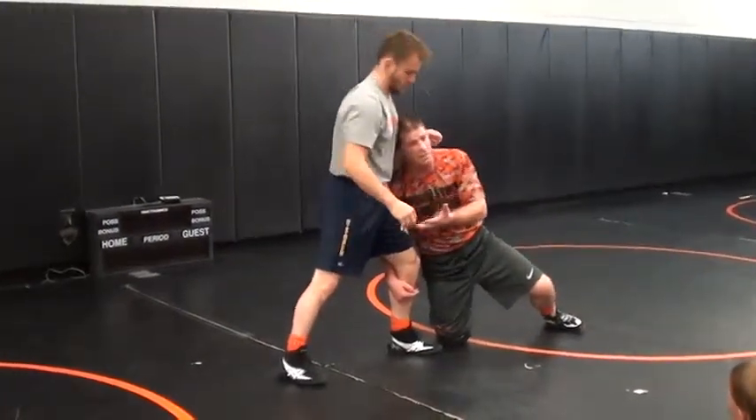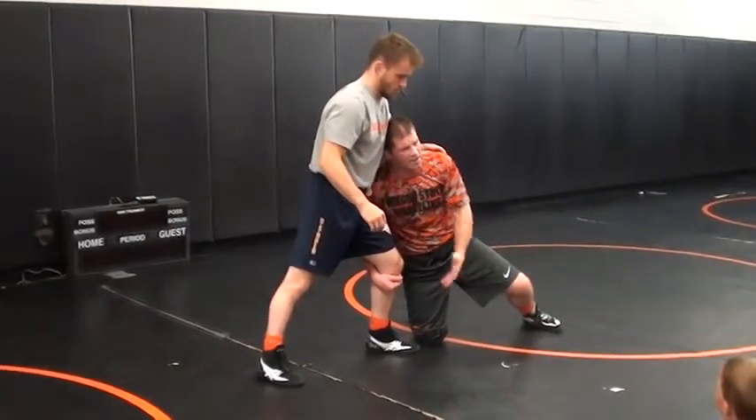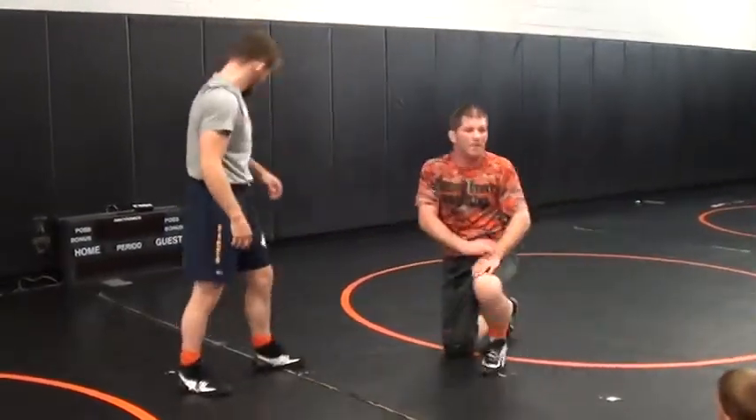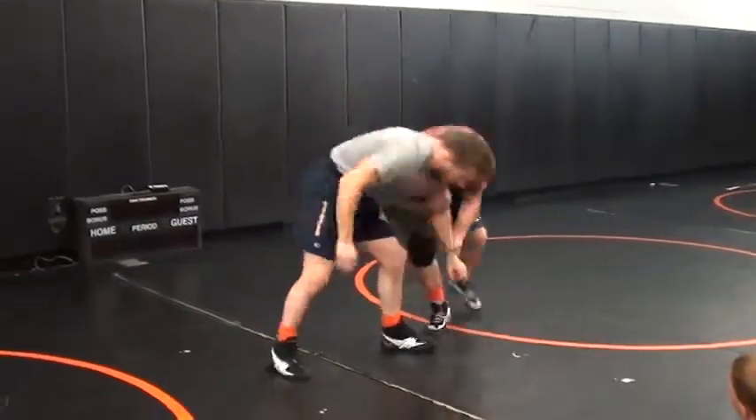I'm wrestling a guy here with great hips, with great feel. He can knock my head to the outside, he can do all sorts of stuff. I don't need to be down on my knees. Anytime I can stay on my feet, I'm going to stay on my feet.